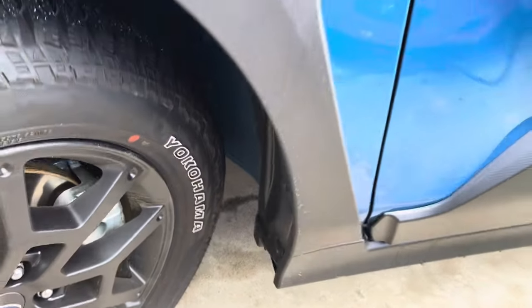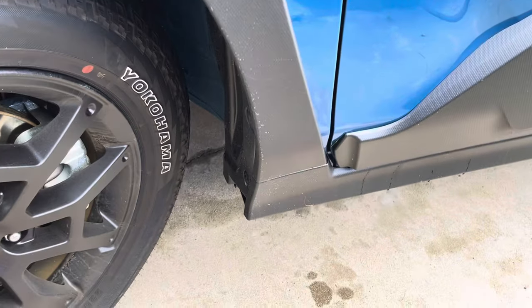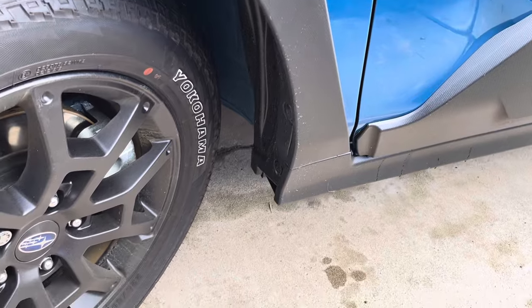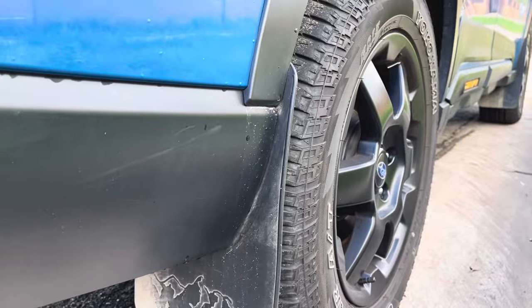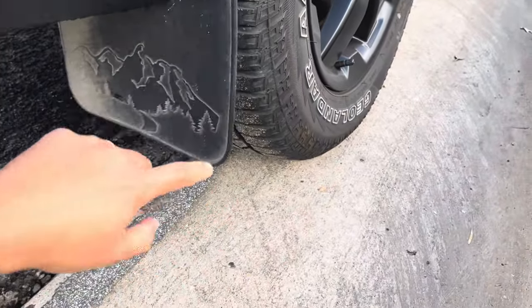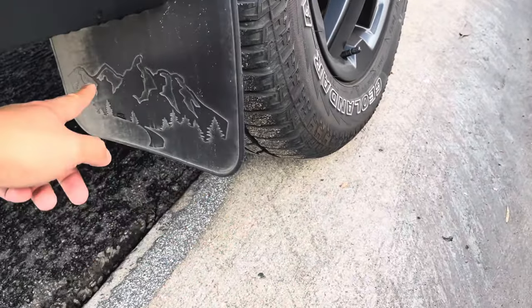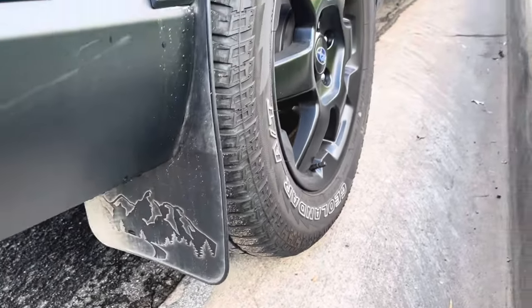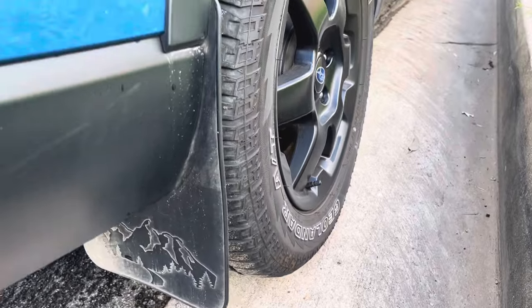In contrast, the mud flaps on my Outback Wilderness are made out of rubber and are very flexible. They have the Wilderness design on them. That's my wife's Outback Wilderness.